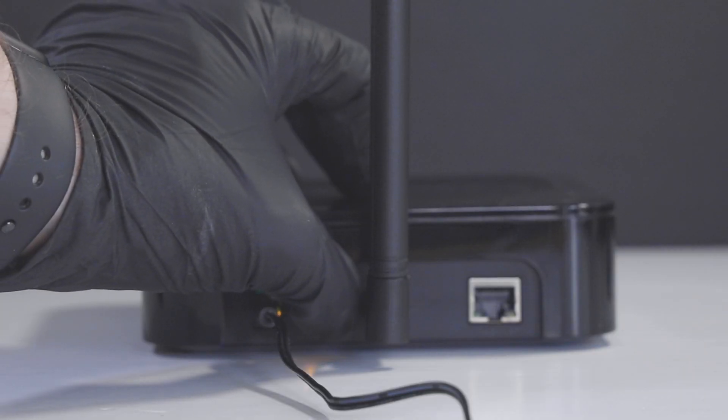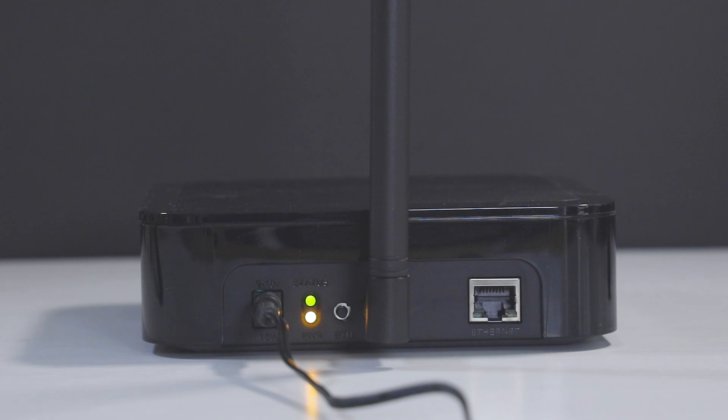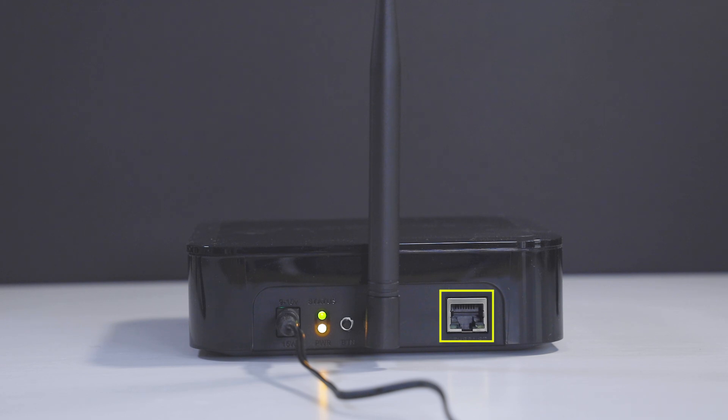Then press and hold the Bluetooth button on the back of the unit for 10 seconds until the top LED flashes green. Then in the app, scan for my hotspot and select the unit. If you're using an ethernet cable, ensure it is plugged in. In this case, I am using Wi-Fi.